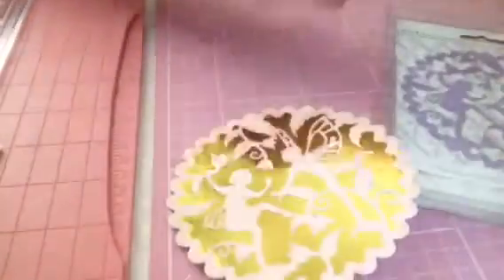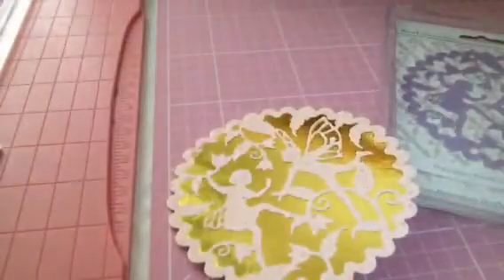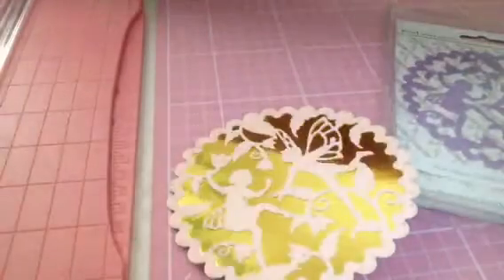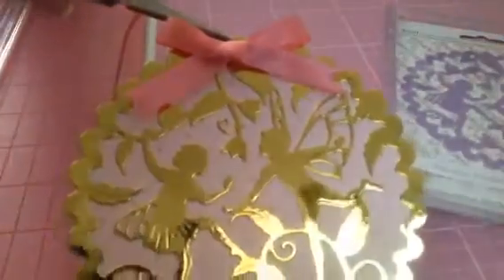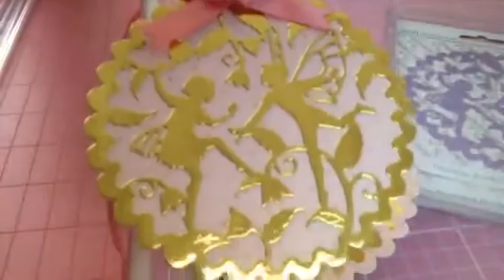I'm thinking about hanging some ribbon on these - they would be really nice to hang from a tree. I also have made this one, and I added a little bow. I just thought they'd be really pretty to hang from a tree or to use as a doily.